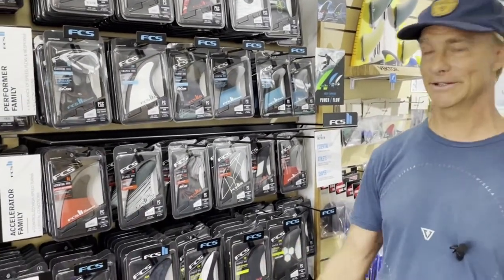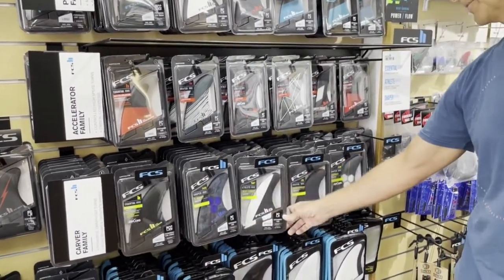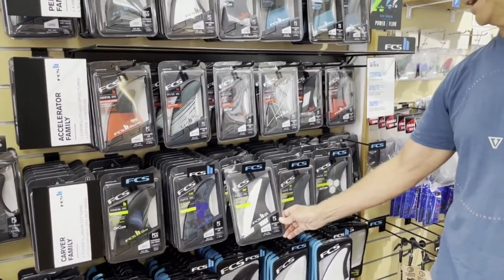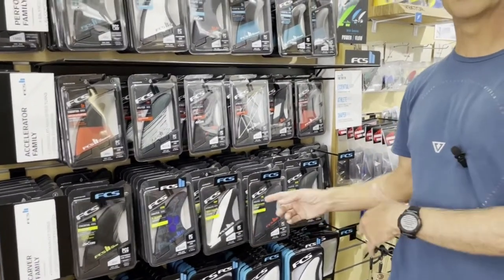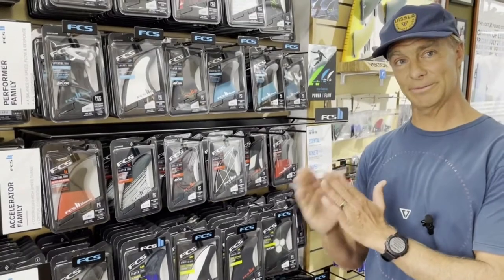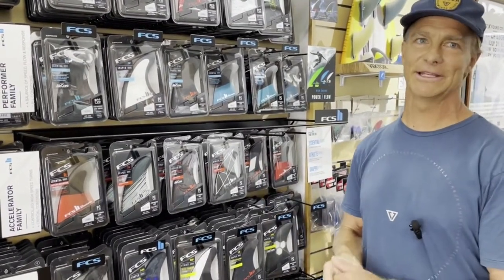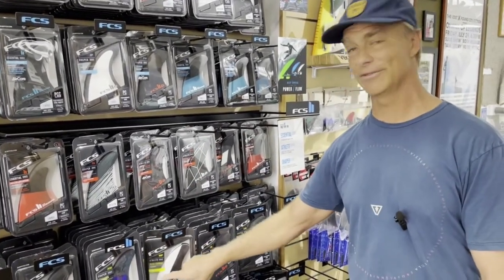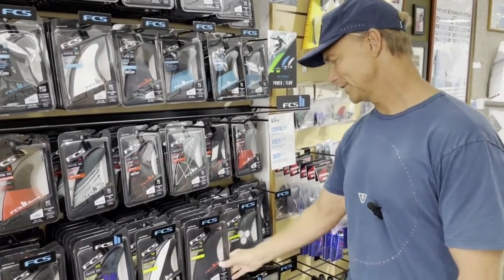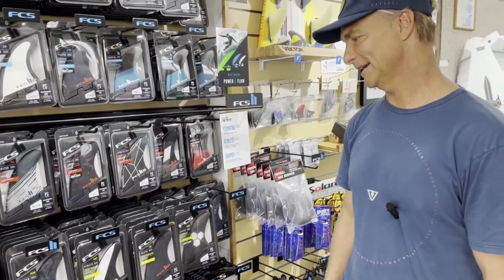You look at the classics here. This is where your Almeric sits. The Fanning — amazing template, something unique here. It's got a little chamfer foil, so just a little bit of a bevel on the inside. Fanning uses all that rail, he really loves to draw turns out, so he's got a little bevel on that front foil. Your JS. A ton of amazing templates in this group.